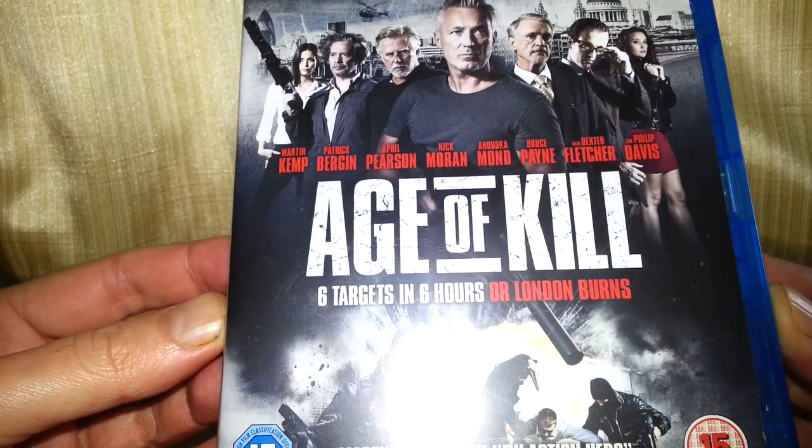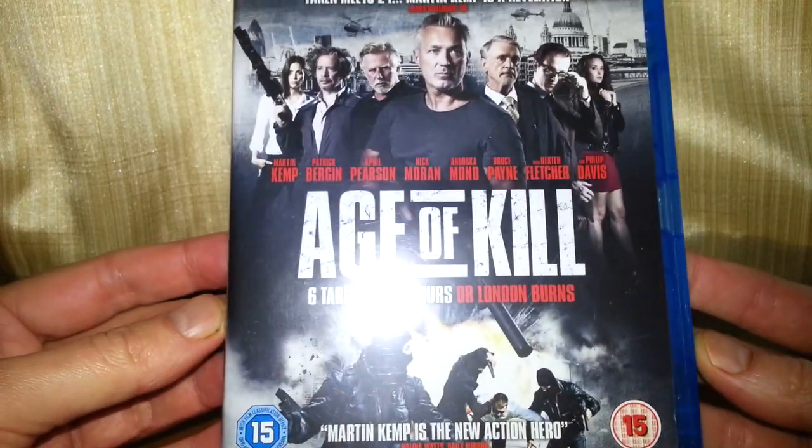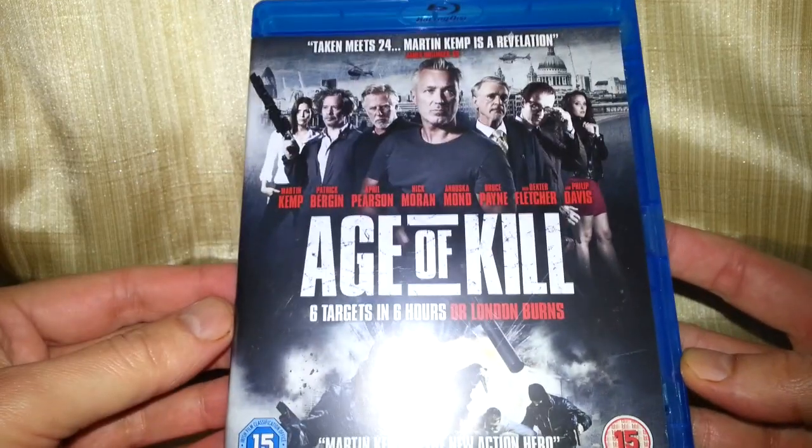Oh, it's Martin Kemp. He's the one from Spandau Ballet, isn't he? I don't know if his brother's still in it. Obviously he was in EastEnders, wasn't he, Martin Kemp?